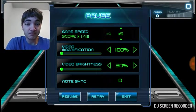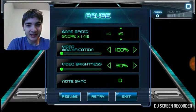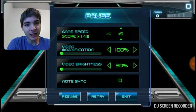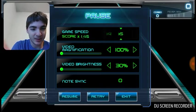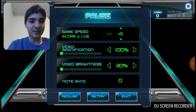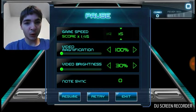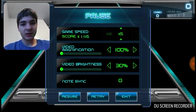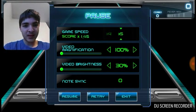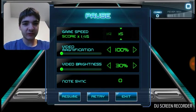I'm going to be playing the United States national anthem on a game called Tap Tube. If you guys haven't seen any piano-type games like Guitar Hero or anything like that, this is pretty much like that but a little bit different — and a little bit more difficult. I'm going to be playing it on normal.